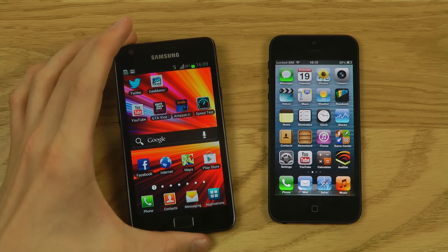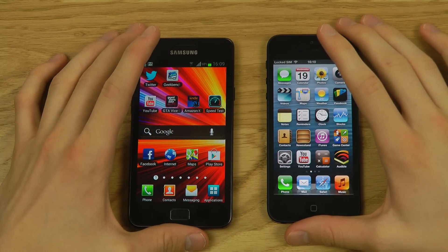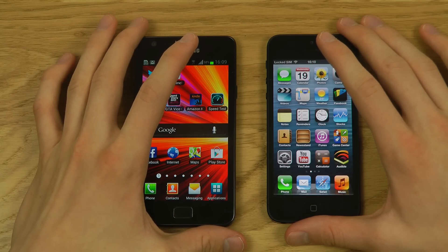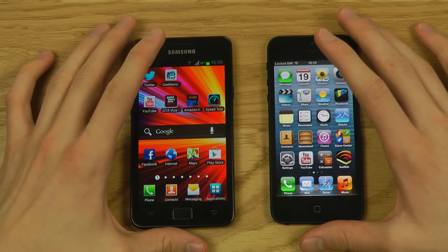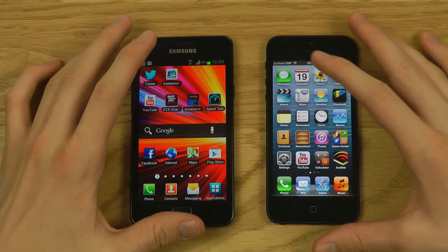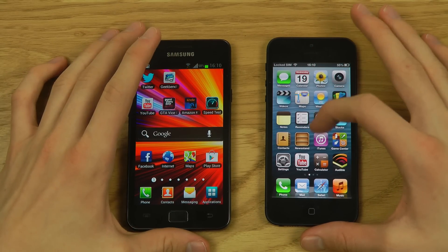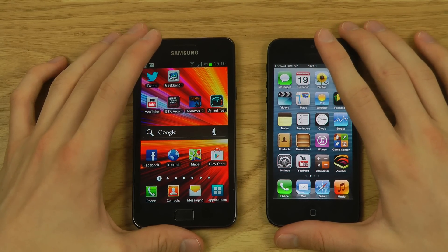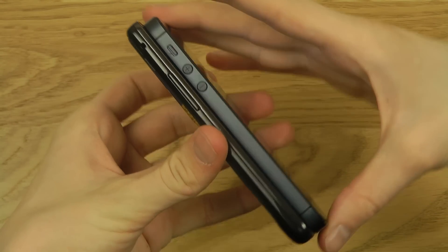Remember the Galaxy S2 is much older than the iPhone 5 — it was unveiled at MWC in Barcelona in early 2011, while the iPhone 5 just came out in September 2012. The iPhone 5 is also way more expensive right now. In dimensions, the Galaxy S2 is a little longer and wider, while the iPhone 5 is thinner.